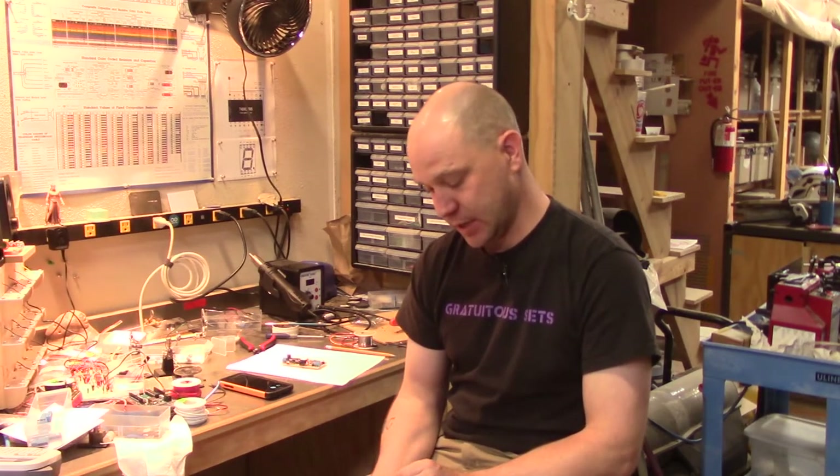A few videos back, I promised to talk some about electronics and all of our custom wiring and prototype boards and all that, and I'm going to do that now.